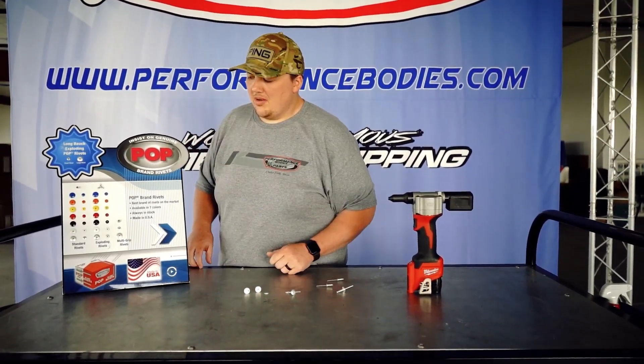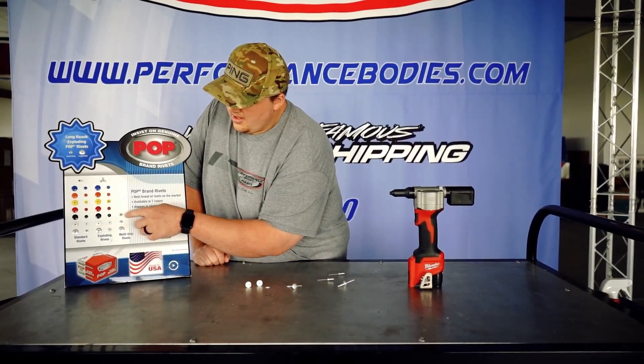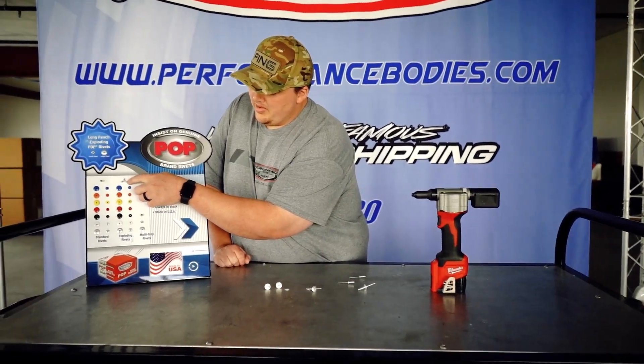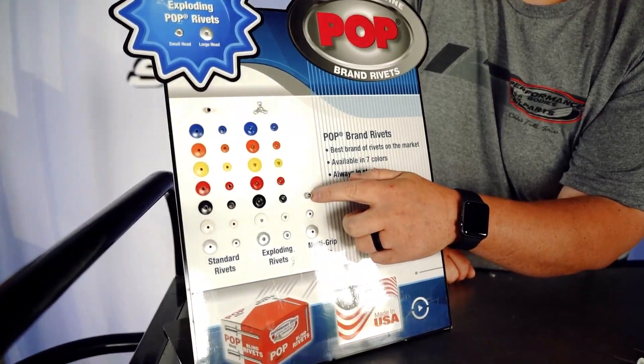As you can see, we stock the POP brand rivets — all kinds of different colors and different backers. So these are the aluminum exploders, this is just your standard rivet, and then we have the multi-grip also here.